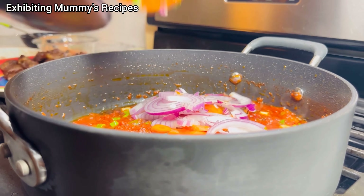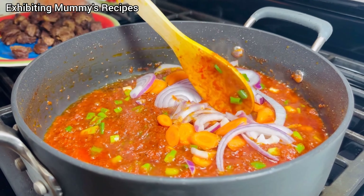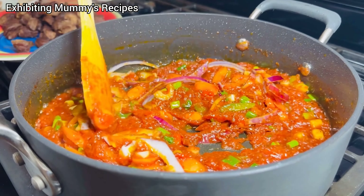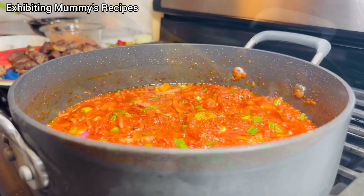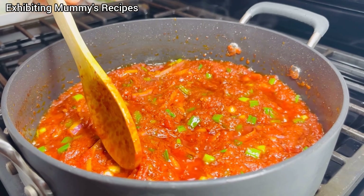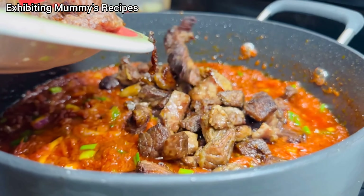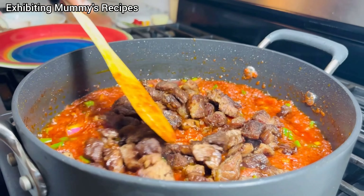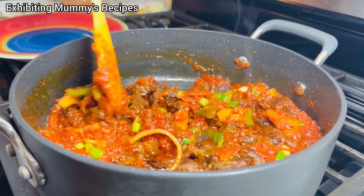One thing about him is that he always wants his vegetables very soft, unlike me — I want it very crunchy. We are different people; people don't prepare food the way you want it. Another thing is I don't want my stew very well fried — not that well prepared, but I don't want it very brown. I want it very colorful, but he wants it very brown. That doesn't mean I don't prepare it well; we are just different people. He has added the fried beef and we wait for a while.